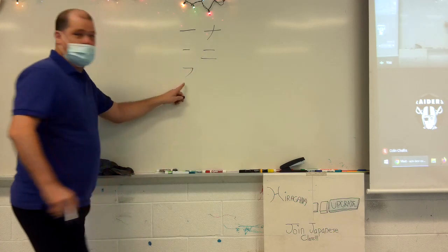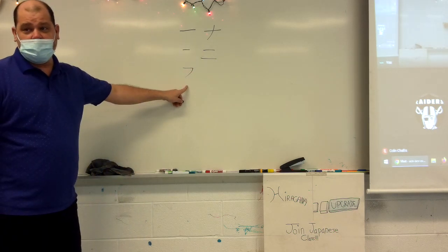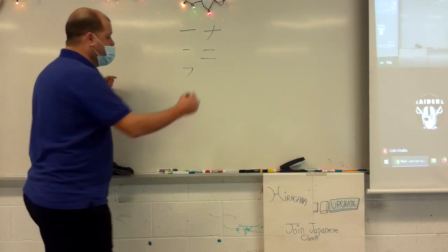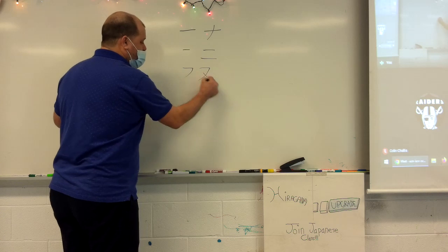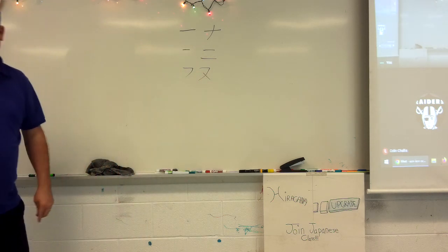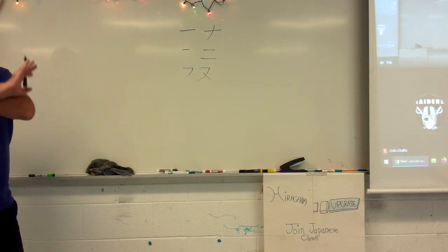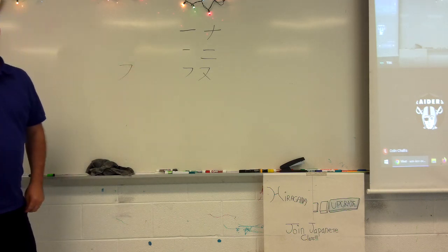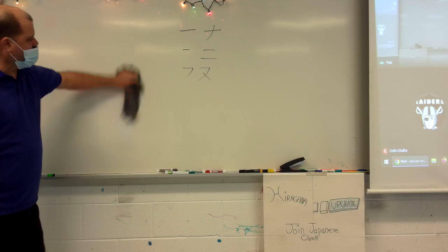Nu. Nu, su, and fu all have this same first stroke. But nu goes through. Su does not go through. Fu is just this. So na-ni, nu.